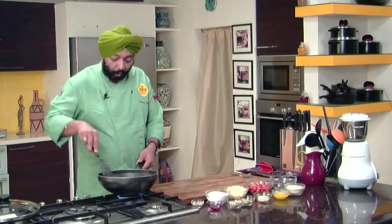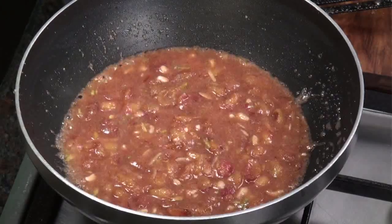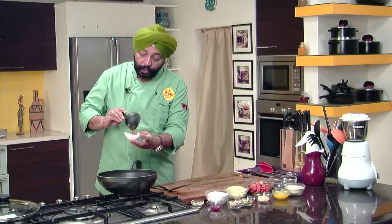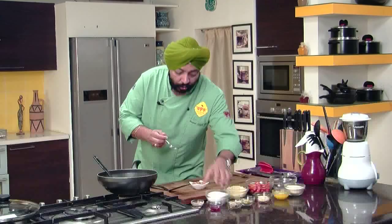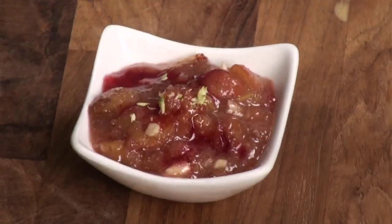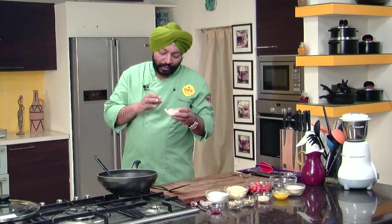This is ready — absolutely ready. A cherry halwa, absolute delight. As it cools down, it becomes thicker. At this point of time you would be thinking it's thin, but you can't eat it so hot. You need to bring it to room temperature and serve it at room temperature. Serve not more than a small portion to each individual, topped with a little bit of rose syrup on top. And some pistachios to make it look nice and green. Simple — perfumed with rose syrup and the goodness of cherries. Beautiful. Simple cherry halwa.